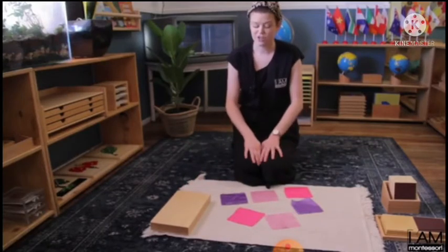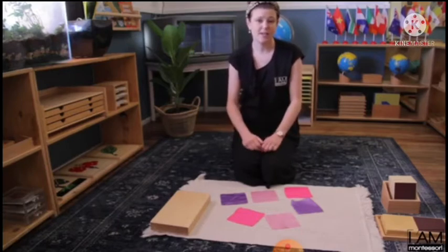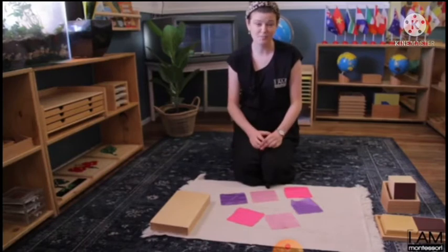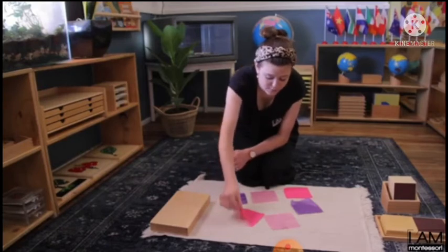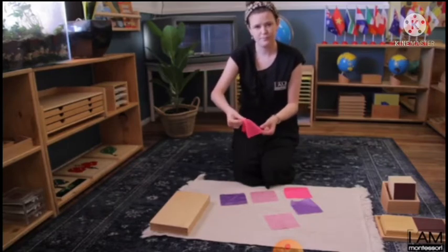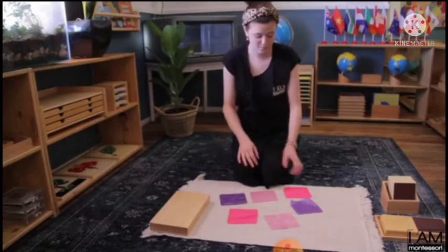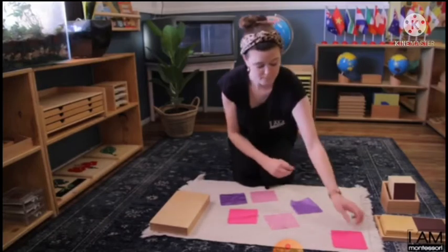So we are going to do our pairing by picking the fabric one after the other. We are going to use our fingertips — pick it up, feel it, and then drop it. Then pull the same fabric to the top.